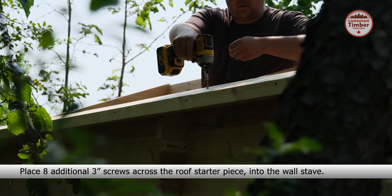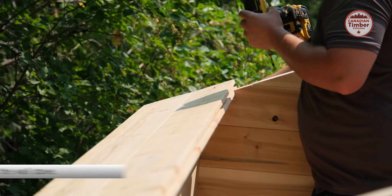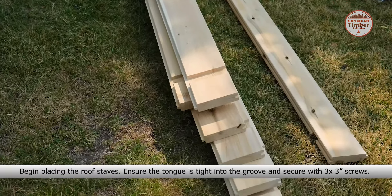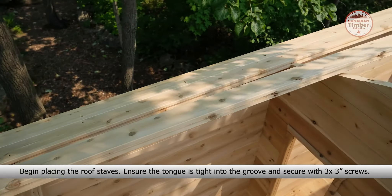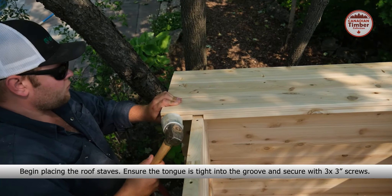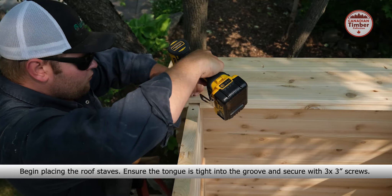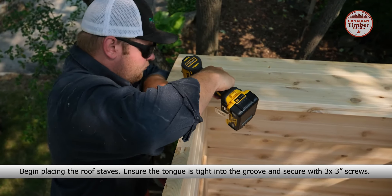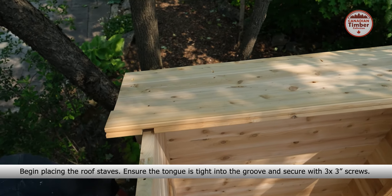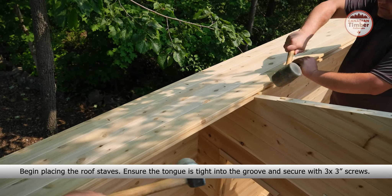Now place the roof starter piece and secure with six 3-inch screws into the triangle pieces. Place eight additional 3-inch screws across the roof starter piece into the wall stave, and secure with three 3-inch screws.